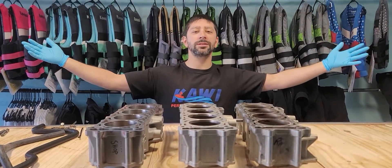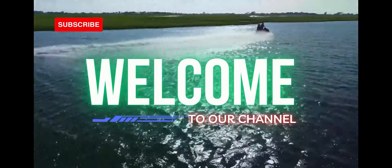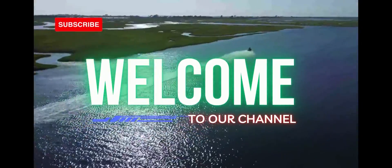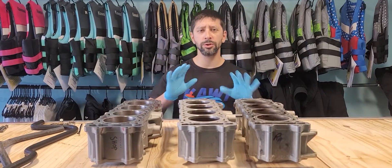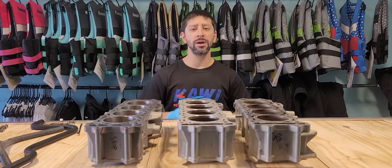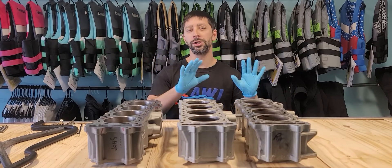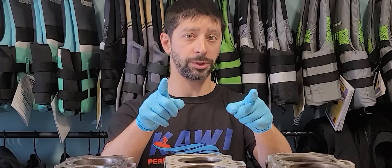Hey guys, welcome to Kawi Performance. Today we're going to discuss two brand new products that we have, but first we're going to give you some details on some cylinders and how they changed over time and why we're making the kits that we make for your machine.